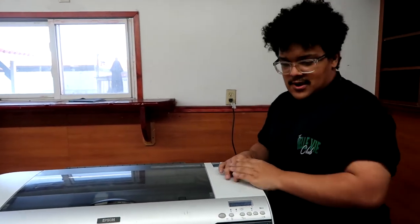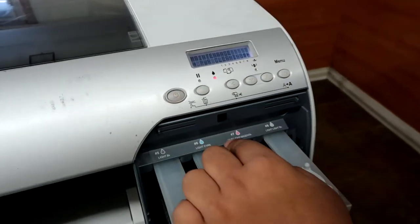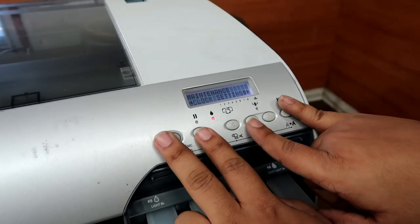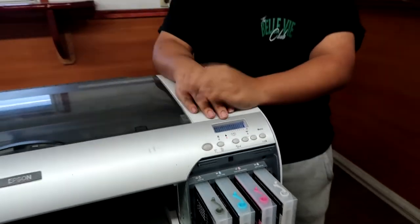It's pretty much the same process as the 2408 as well — to go to maintenance mode, you turn the printer off and then press pause, down, and menu. Once you hold those while you turn the printer on, it'll go into maintenance mode and you're able to do your initial fill, just like with the 2408.